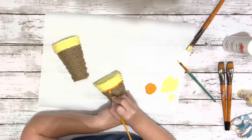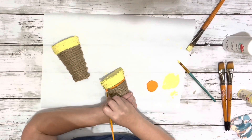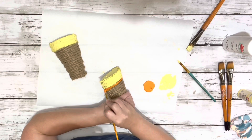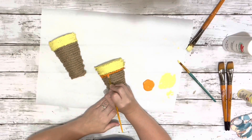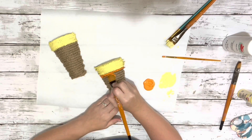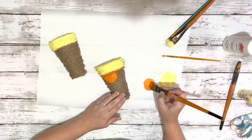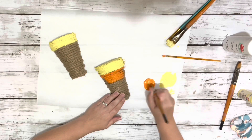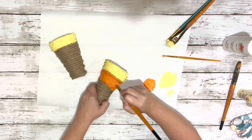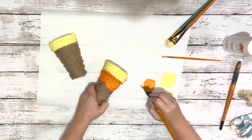Then I moved on to the orange. In this section I did a little bit bigger, so it would look like the candy corn. I did a much larger section with the orange on both of those, using a smaller brush to make my lines nice and neat, and then went on to a larger brush to fill in the larger section.